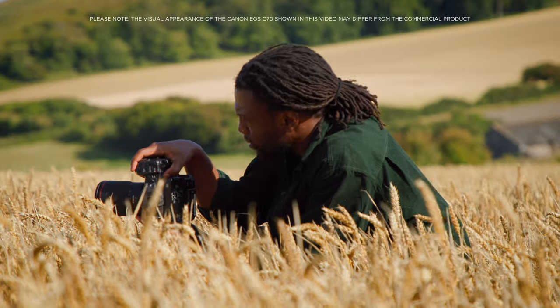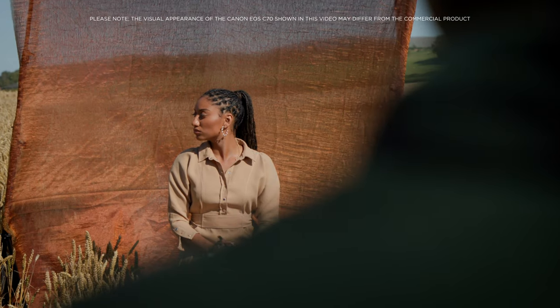It's kind of hard for me to explain to people what I do because I do so many things. I'm a writer, director, and a photographer, so my work is very visual.